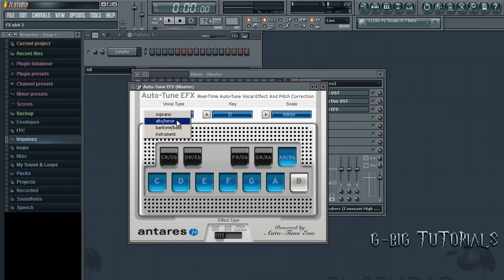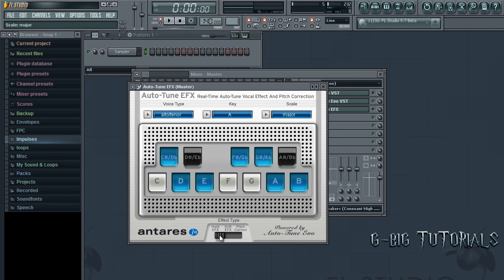For EFX, you want to choose your voice range, choose the key as A, scale is Major. Hard EFX or Soft EFX — those usually work real good with both of them.